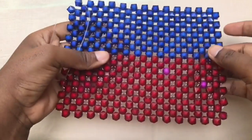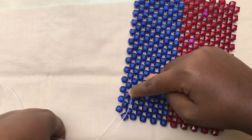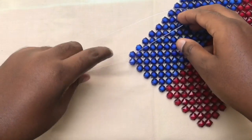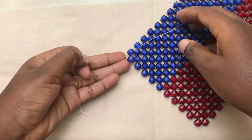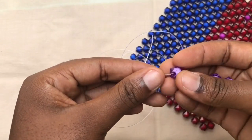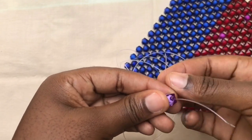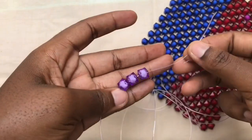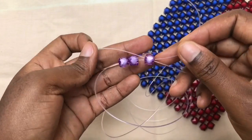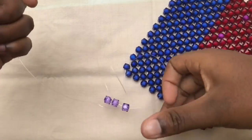To continue weaving, I already have my beads. We are going to weave towards this side. So on this fish line, you pick three beads, fix two on the left fish line, then you cross with the third bead using the right fish line. So you cross it out.